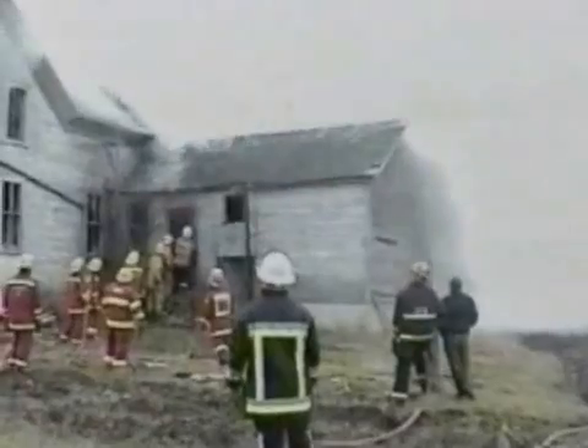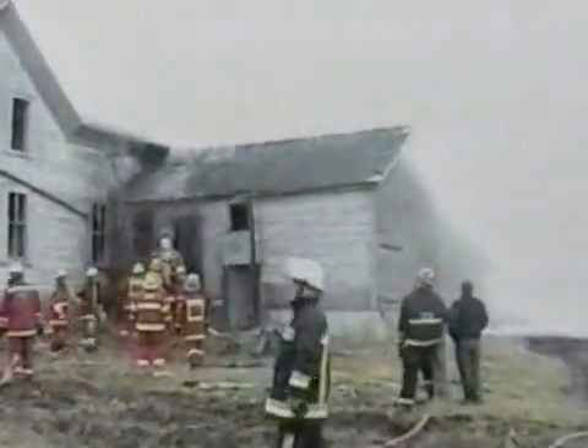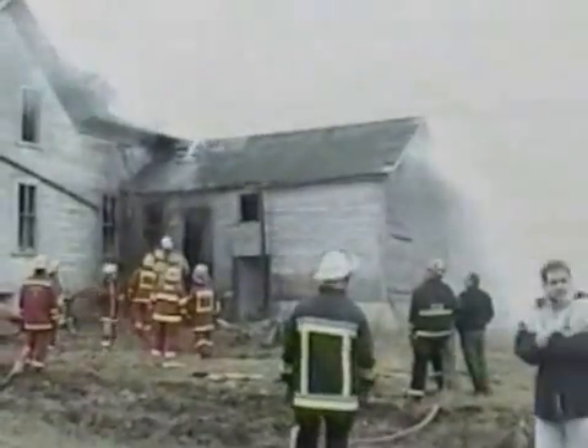This dramatically reduces the resulting water damage, and would be a great benefit to those municipalities with a tight water supply where fighting structure fires like this is an issue.